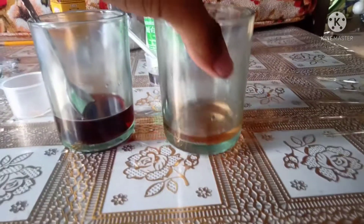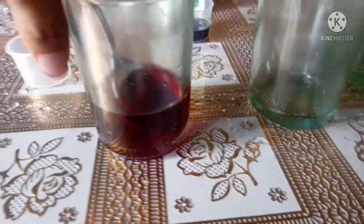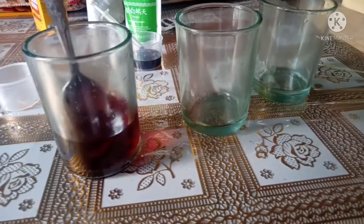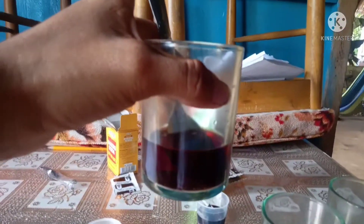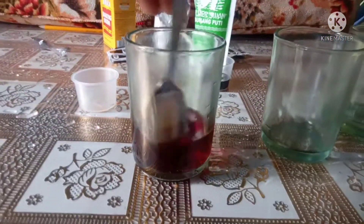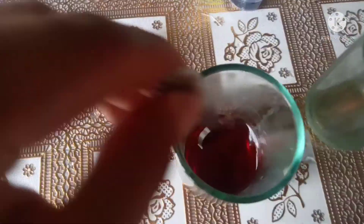And then I try to mix them — the acid and the base solution — and the result is red. So as you can see, the result of mixing both is red.